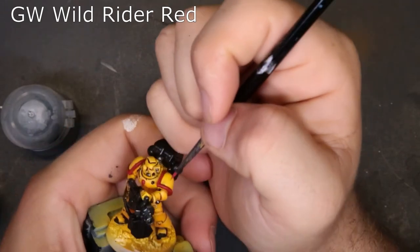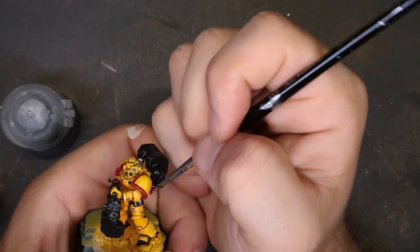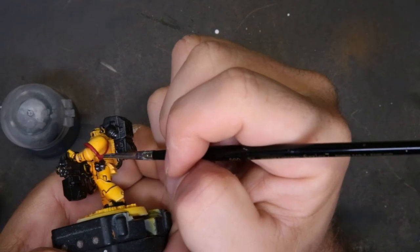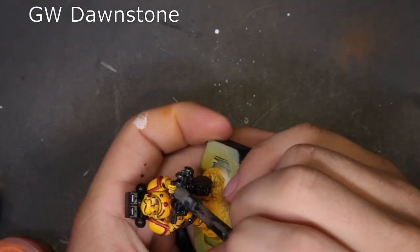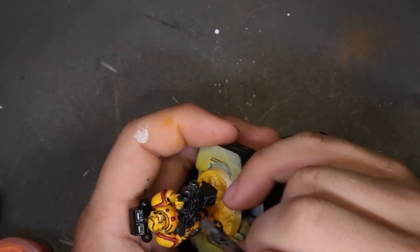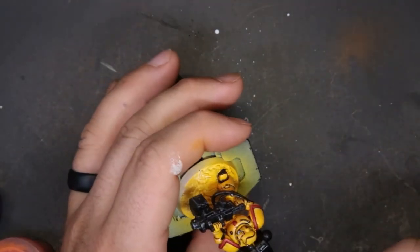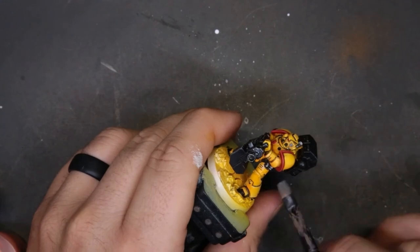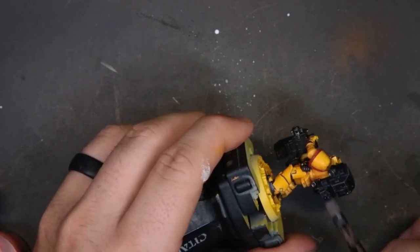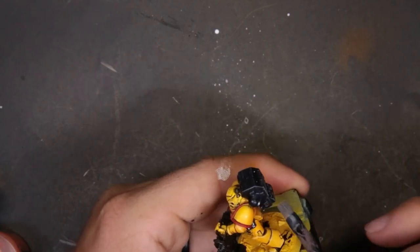Then we move on to Wild Rider Red for edge highlighting the shoulder pads again — nothing crazy, just work with the side of your brush for nice highlights. For the backpack it's entirely dealer's choice: we came through with a dry brush of Dawnstone. There were some areas where it was easy to use the side of the brush for edge highlights, but the dry brush gave a nice result with minimal work. Both approaches look good — just to varying standards. Paint your model how you want.